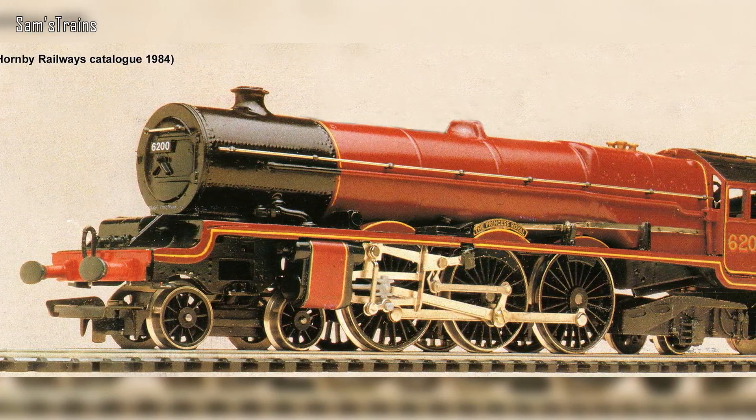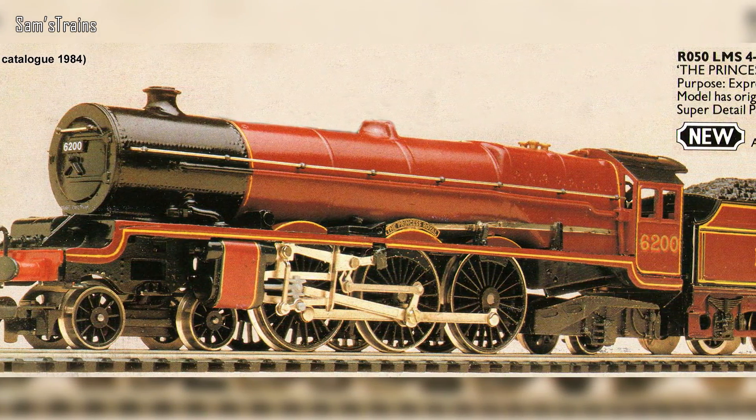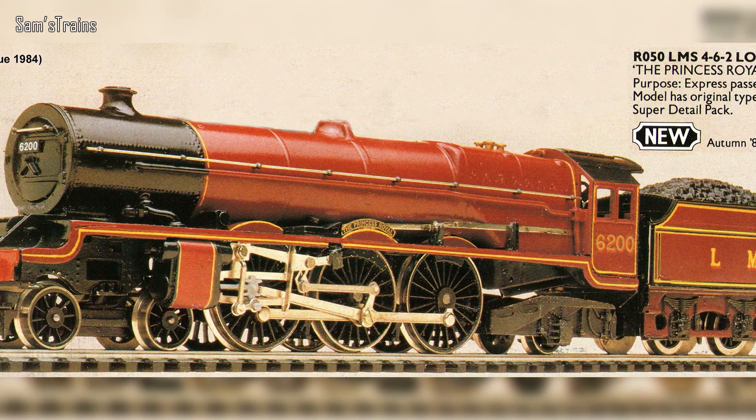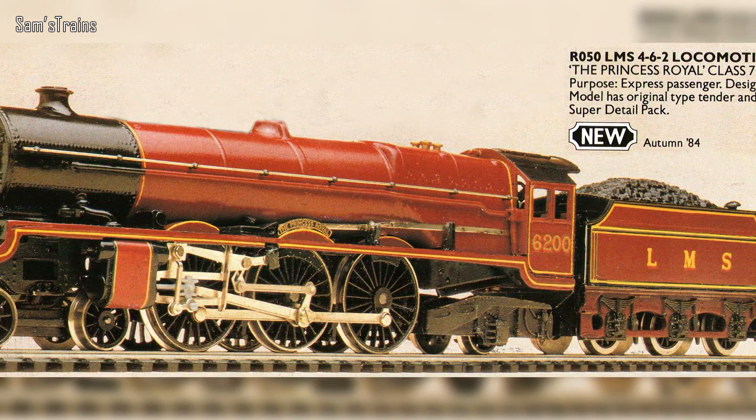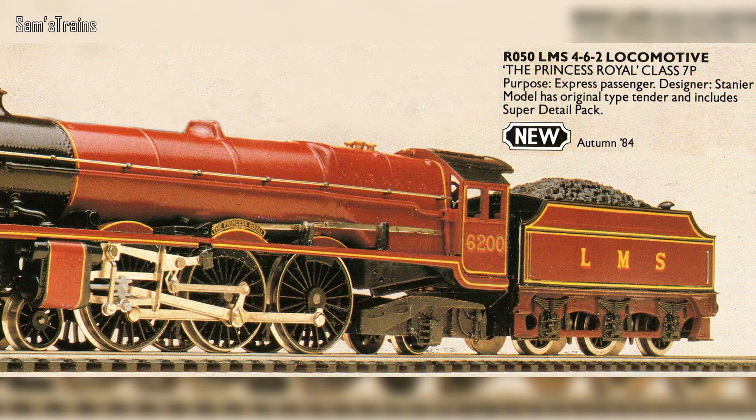Come the 1980s, the Princess would return to the range with a brand new tooling. This is the only one of the four versions I'm covering today that I don't own, but I'll talk about it anyway. Looking at a photo, you can see this model looks quite different — the proportions are a lot better, it's longer, more like the actual scale size of the Princess. It also has a lot more detail: actual rivets, separately fitted handrails, separately fitted reversing rods — for the first time we were starting to see real detail.